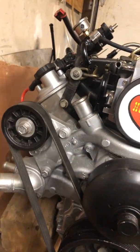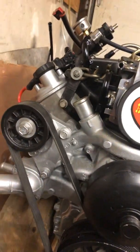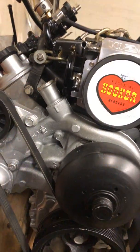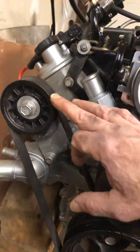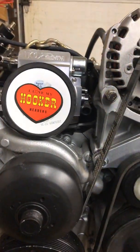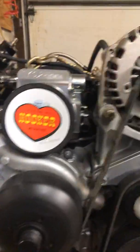So I solved that problem. I do want to put an air conditioner on this vehicle, so I'll have to make a bracket on the other side for the AC and run a longer belt with another idler tensioner pulley. Here is the tensioner over here.